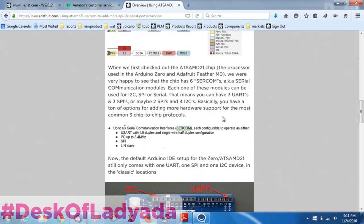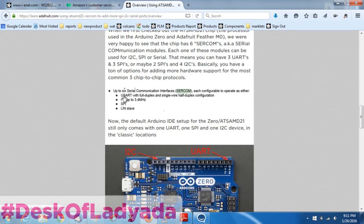The SAMD21 has a solution for this. You have up to six SERCOM interfaces, and each one can be a UART - they're called USART, Universal Serial something protocol - and then I2C (Inter-chip Communication), SPI (Serial Peripheral Interface). I'm not very good at the acronyms - I know what they are but I don't know what they stand for. And I actually have no idea what a LIN SLAVE is. It's probably some serial protocol.